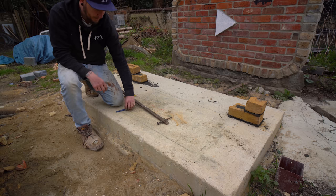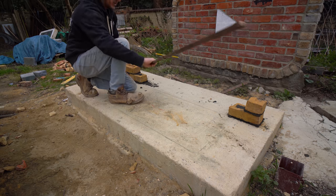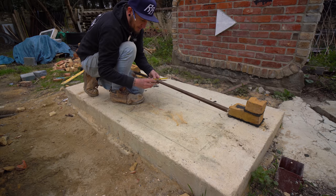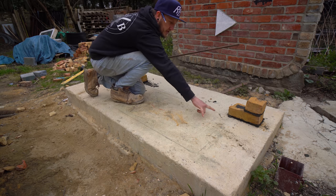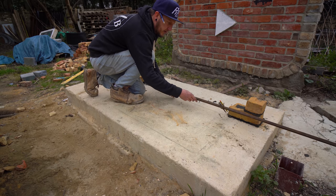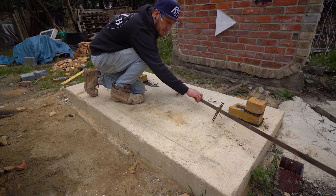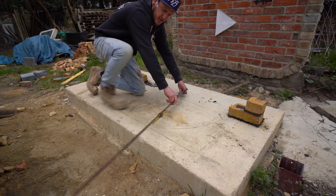So we've got our 550. Set your trammel up so you have the point in the centre and your pencil on the other end. When you do this, you have to account for the joint as well, because there's going to be a brick coming out this way and then we do the radius. So account for the joint — we'll have a nice tight joint there. And then basically all you do is mark the outside of your radius. Now this would be the extrados — the outside of the radius.